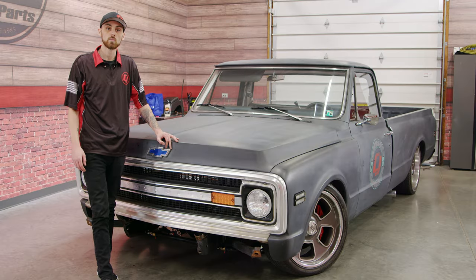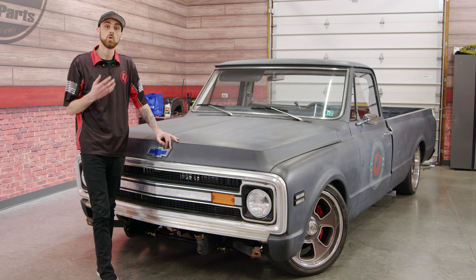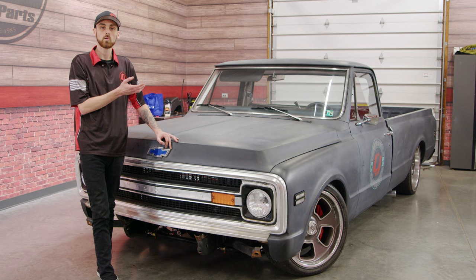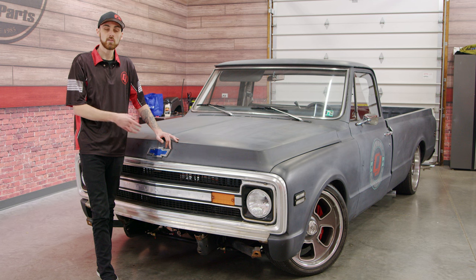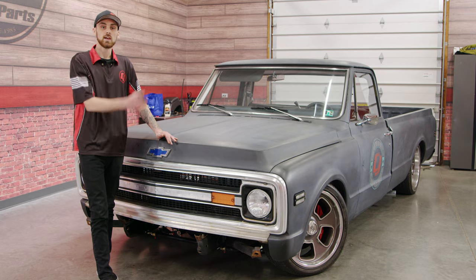After you have the bumper removed, we're going to go ahead and start removing the hardware for the grille. When doing this, it's always a good idea to start removing the hardware from the bottom and then working your way up top. If you do it the opposite way, once you start to loosen the bottom hardware, the grille is just going to end up falling out — and probably onto you. So let's go ahead and remove the bottom bolts first.